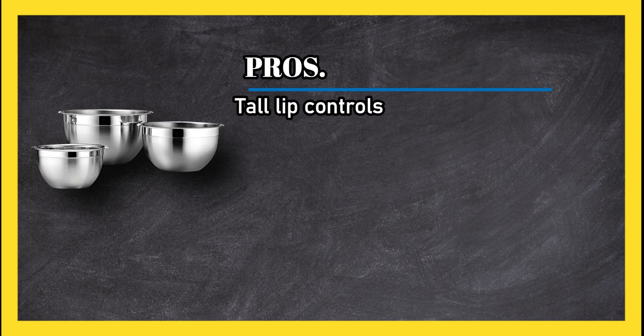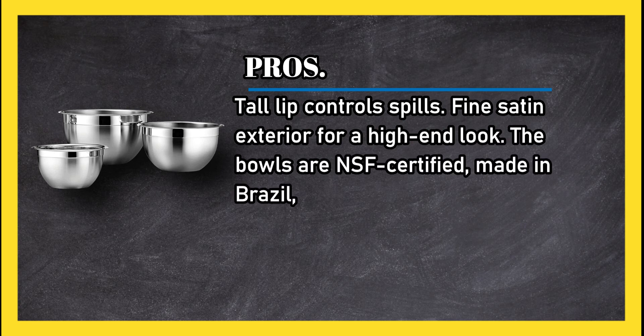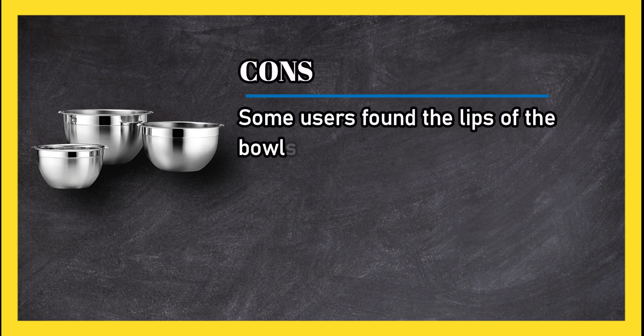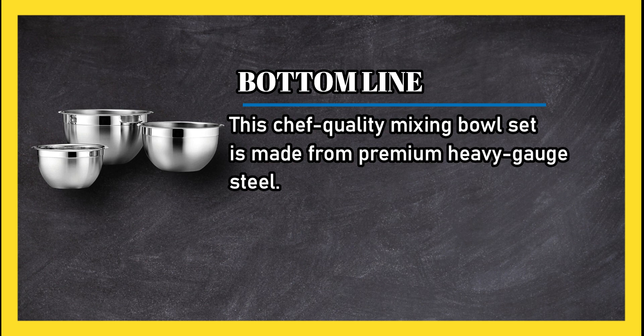At number one: Tramontina Gourmet stainless steel mixing bowl set. Pros: tall lip controls spills, fine satin exterior for a high-end look, the bowls are NSF certified, made in Brazil and packed in the USA, come with a lifetime warranty, and are dishwasher safe. Cons: some users found the lips of the bowls a bit too tall. Bottom line: this chef-quality mixing bowl set is made from premium heavy gauge steel.